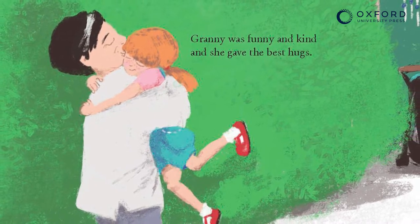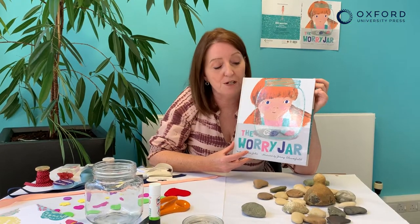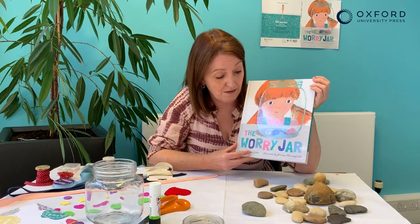On one particular Saturday, granny comes along and she has a great solution for helping Frida with her worrying, and together they make a worry jar.